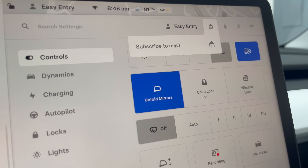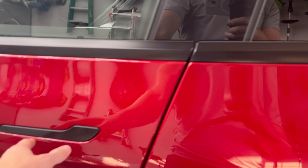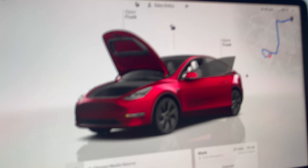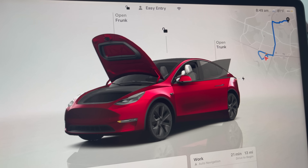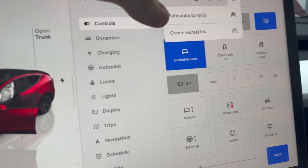You'll notice that if you hit the garage icon it still says 'Subscribe to MyQ,' so Home Link isn't visible there yet. You have to exit the car, close the door, and make sure the screen turns off — you might have to wait 10 or so seconds until the fans completely turn off. Then get back inside the car, go to the same icon where you want to open the garage, and there it is — 'Create Home Link.' We successfully added this.